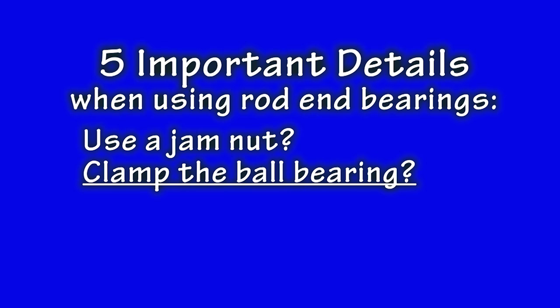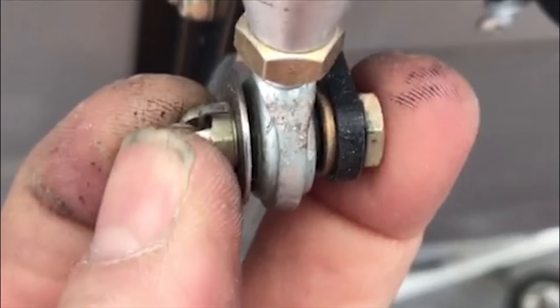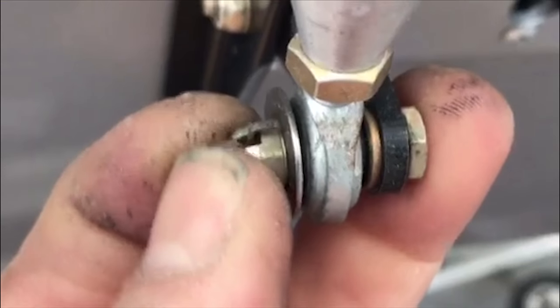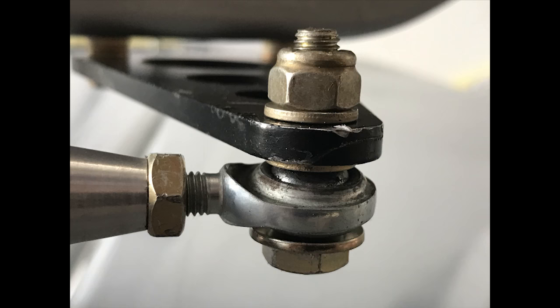Important detail number two: be sure to securely clamp your components to the ball bearing in order to utilize the bearing. Some builders mistakenly make connections to the rod end bearing with bolts that are purposely set loose, even with castellated nuts and cotter pins. You don't want a loose fit or use any cotter pins. Make a tight connection to the bearing. It is a superb bearing, after all.